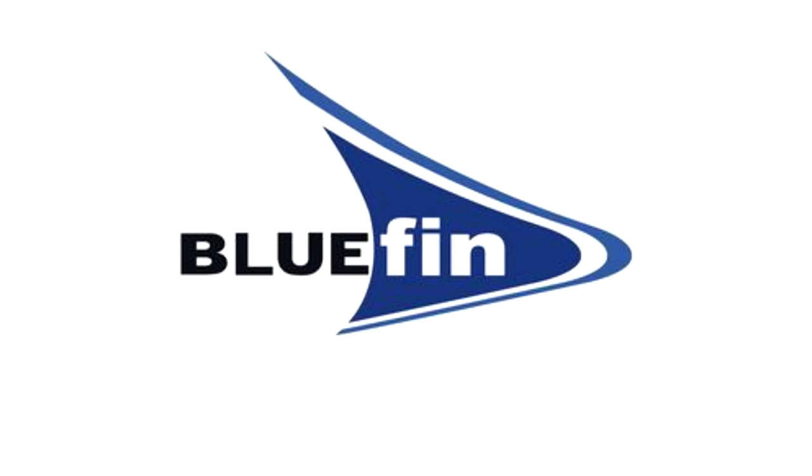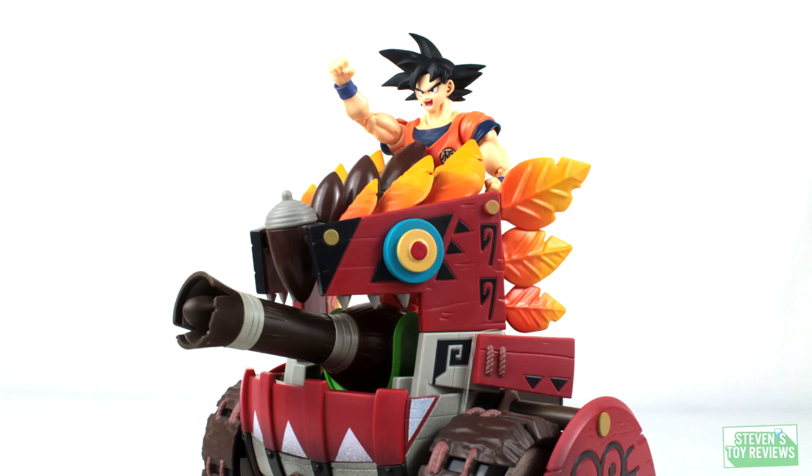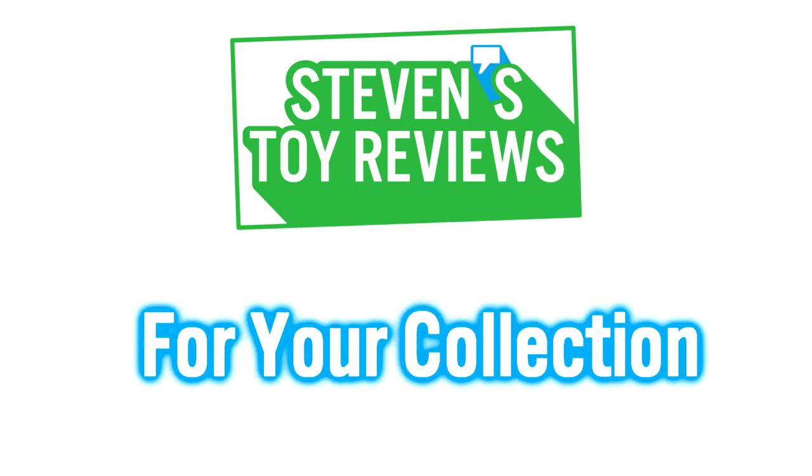Big thanks to Bluefin Distribution for sending this out. Check them out and links to buy in the description. Kaiju, Turtles, Dragon Ball and more at Stephen's Toy Reviews.